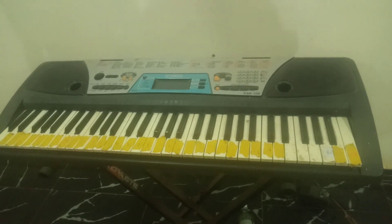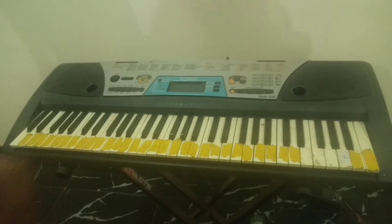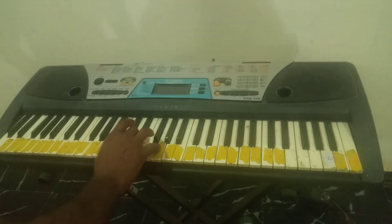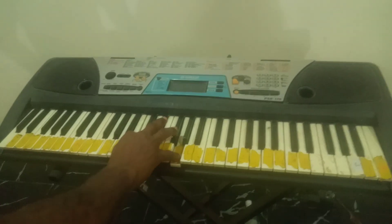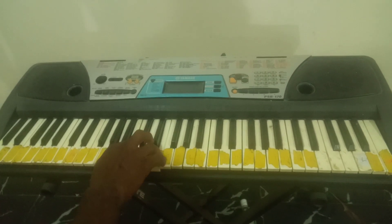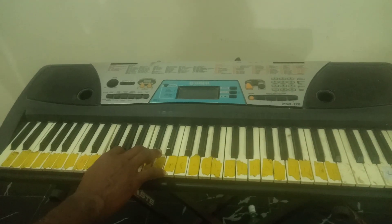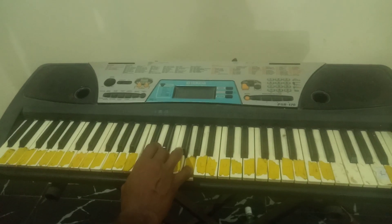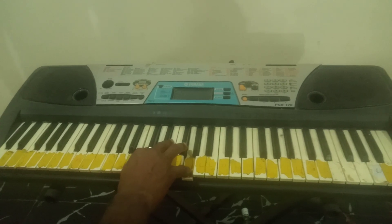Welcome back to TNT Music School. Today I'm going to teach you briefly some of the major chords that can help you to scale in music. These chords are: C major, G major, A minor, and then your F major. So those are your major chords — your C, your G, your A, and your F.